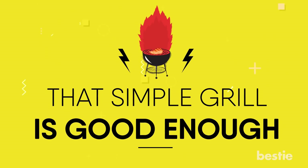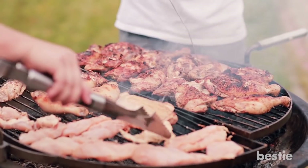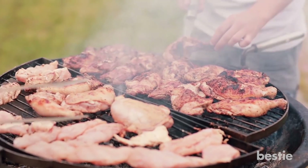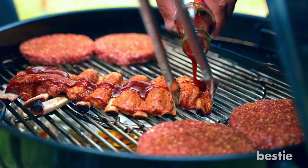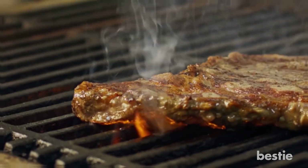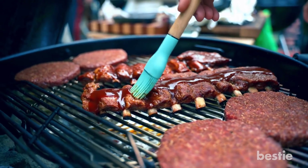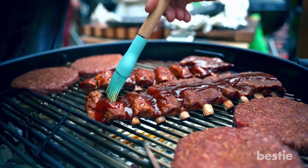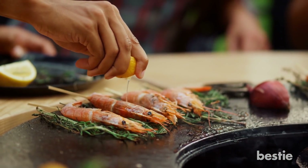That simple grill is good enough. When grilling, try and keep it simple. Don't add unnecessary dressings and sauces to your grilled meats and veggies post-cooking. It's not harmful to add more flavors, but moderation is the key. The sear in itself will be so delicious you won't require additional flavors. Sometimes even a simple thing like a lemon squeeze can work wonders.